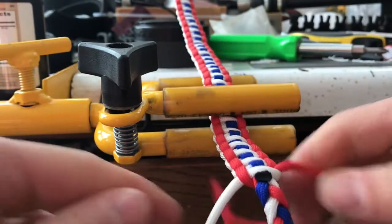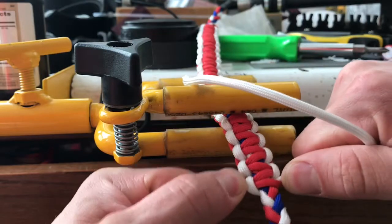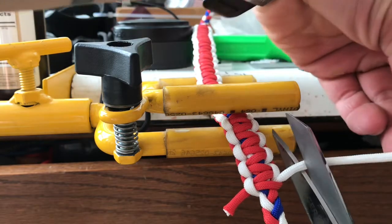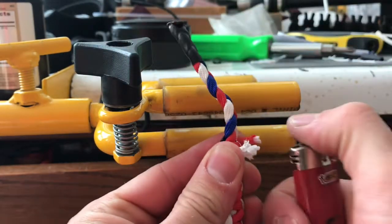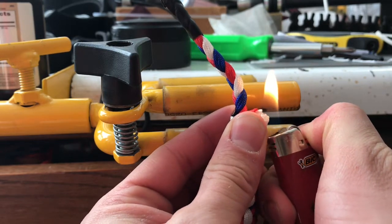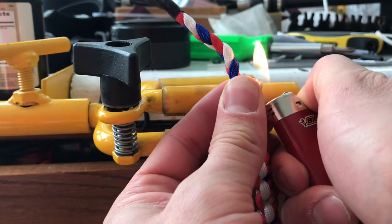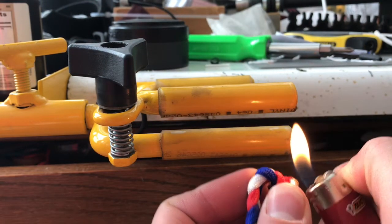Pull that cord as hard as you possibly can in both directions to secure it. Flip it over and trim the ends of both pieces of paracord — be careful not to trim them too short, otherwise you won't be able to melt them together. Two things I did wrong here: I cut the pieces too short and I burned my finger, so don't do either of those. I got them fused together anyway and it actually came out really nice.